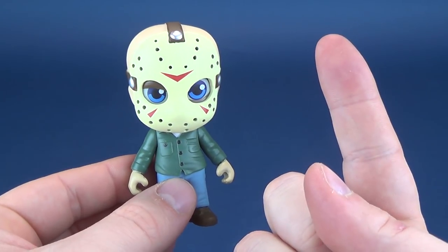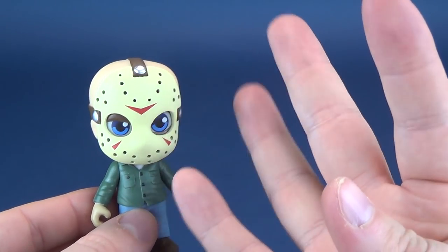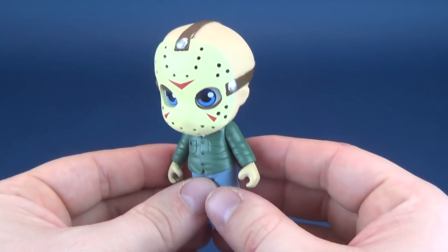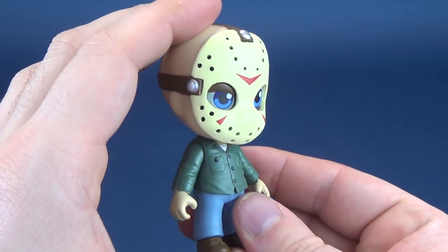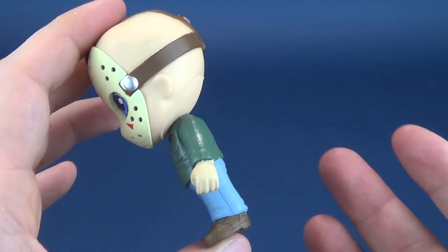There are four figures in the set: Chucky, Pennywise, Freddy Krueger, and Jason Voorhees. There might actually be another wave after this. I decided to start with Jason Voorhees because I'm a big fan.